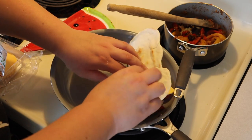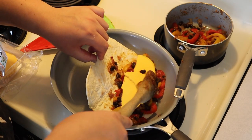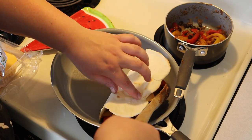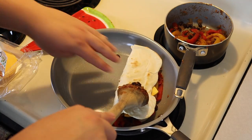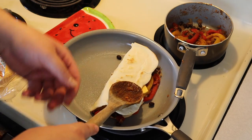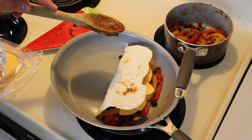So this is me attempting the first time to fold it over and failing epically. I take the spoon and push everything in and fold it over — I think just because the tortillas are a little bit thicker than the ones you buy in the store, but I actually prefer it that way. I just push it down with my spoon.